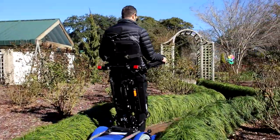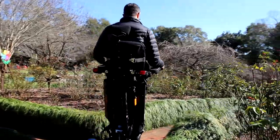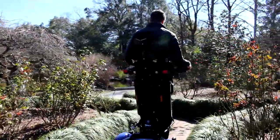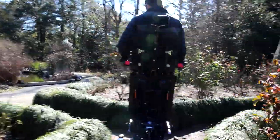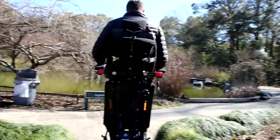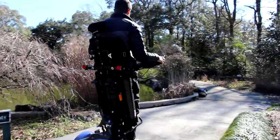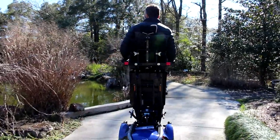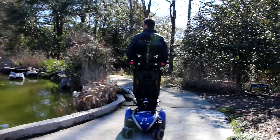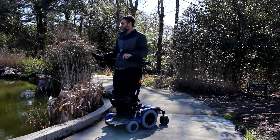There is an option for power tilt and space. However, this chair does not offer a seat elevator, power recline, or power leg rest. You can actually get a decent amount of seat elevation without paying for it — it's built into the tilt-and-space combination with the standing. So it's a very inexpensive way to get a power standing wheelchair.